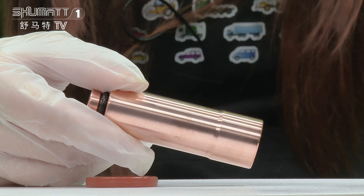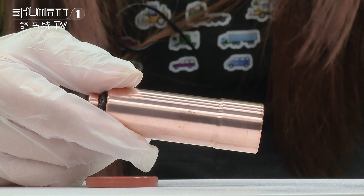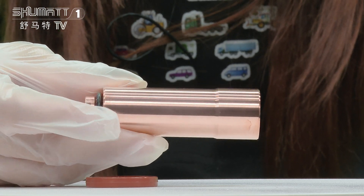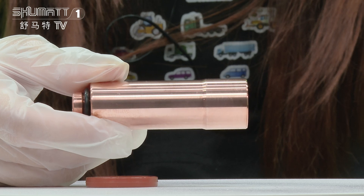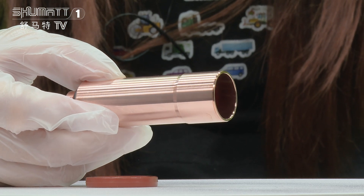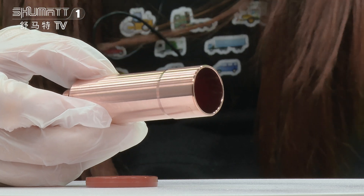For this one, the part number of this fuel injector sleeve is 2705754, and it's applicable for Volvo. The specification is C8037, China manual.